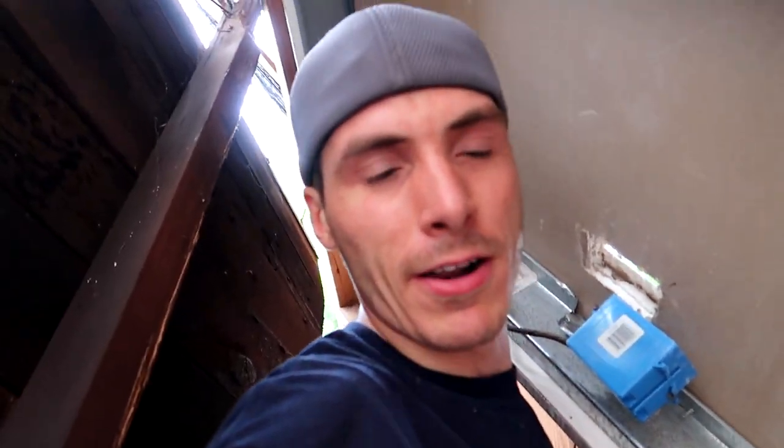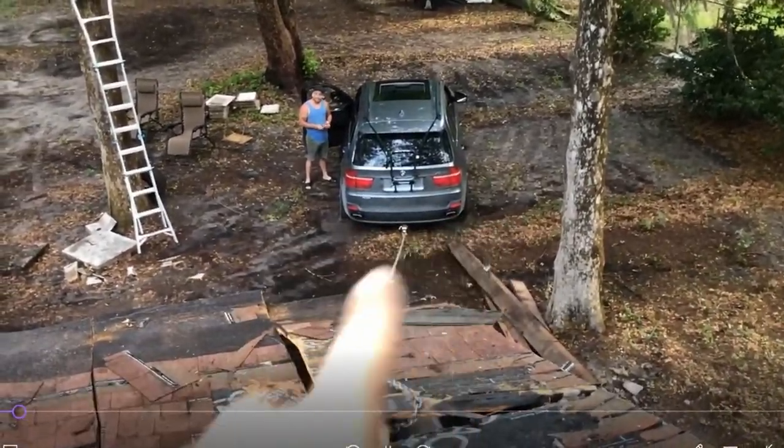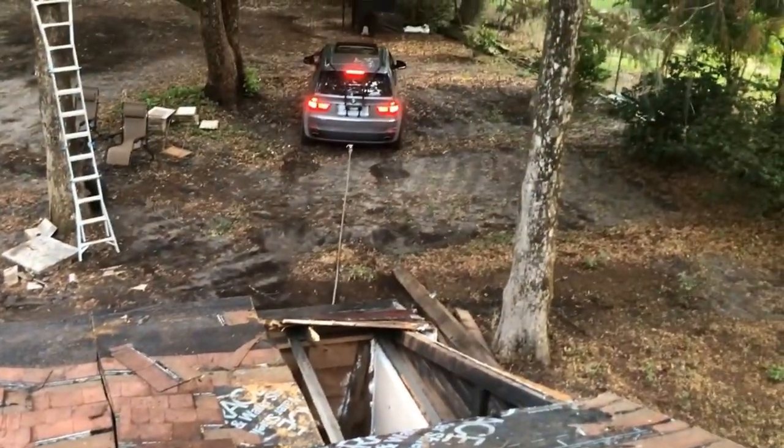My buddy pulled this part of the roof down with his BMW. No way Jose down there is going to pull it with his Beamer. Jose, is that BMW going to be able to do it? Oh yeah, there you go. I did it Jose.